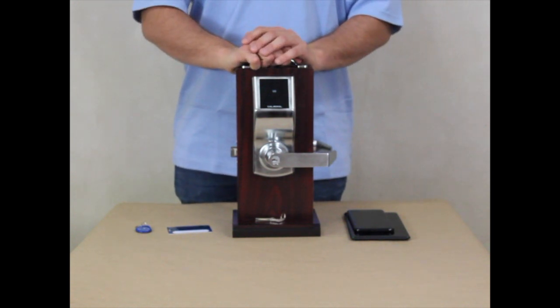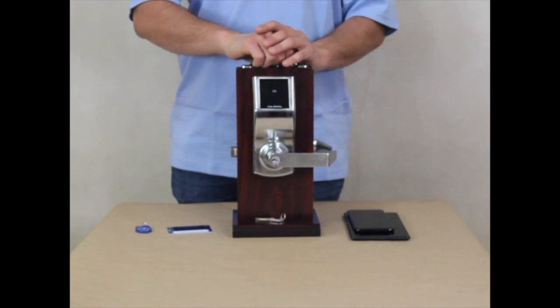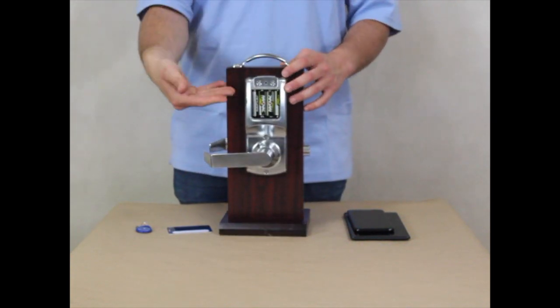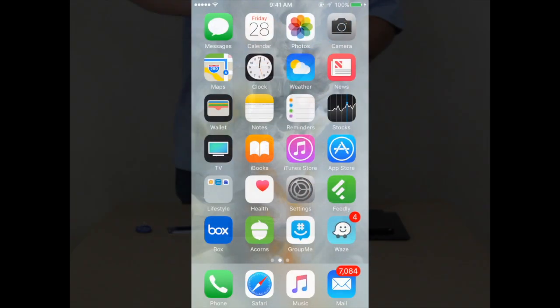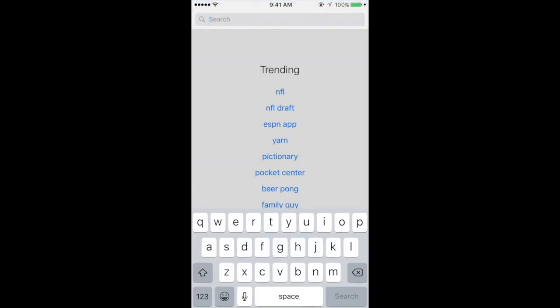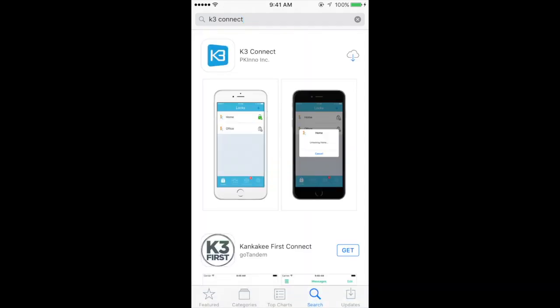Before we begin, there are a couple of things you need to do. First, make sure that you have four AA batteries installed into the back of your lock. Also, make sure that you have downloaded the K3 Connect app from the App Store, or if you have an Android phone, download the K3 Connect Plus app from the Google Play Store.